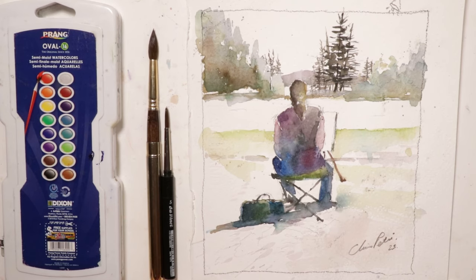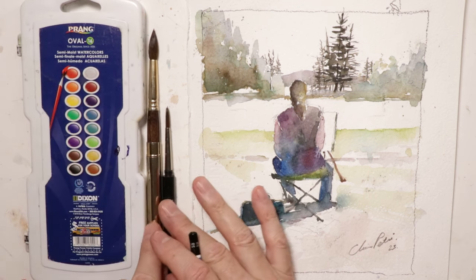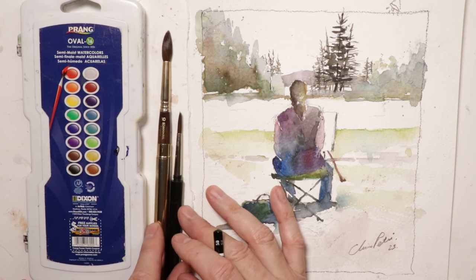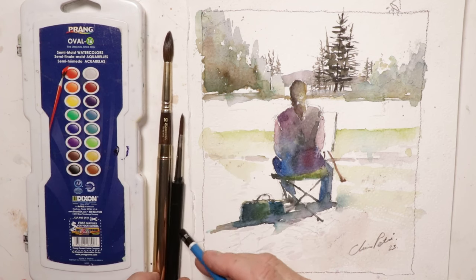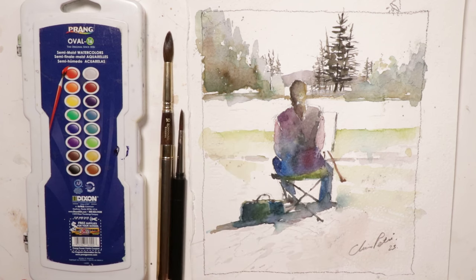Many of you said you wanted to see more figure painting, so that's what we're going to do. We're using the Prang Oval 16 set with just two brushes: a number 10 Escoda travel brush and a number five Da Vinci travel brush synthetic, plus a simple pencil. We'll use some Fabriano paper, and that's all we need for this composition.